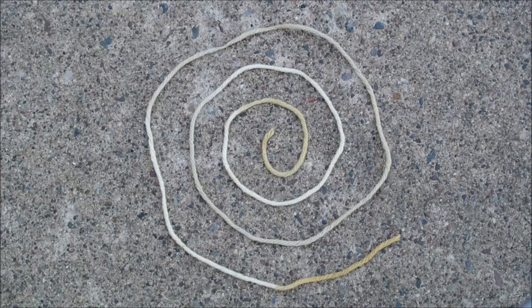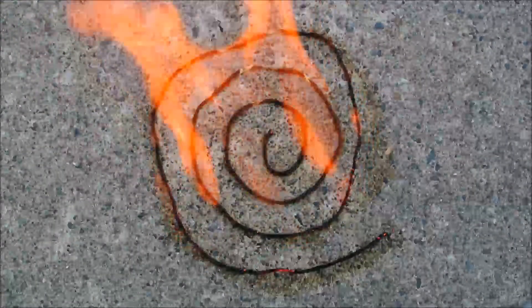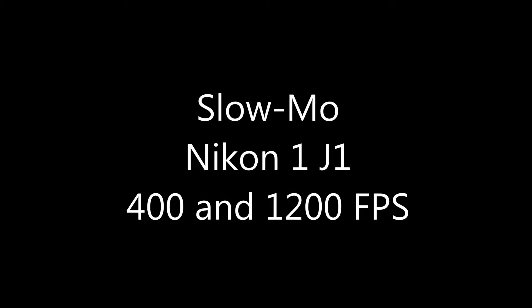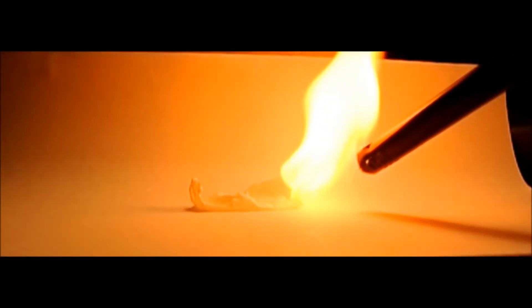Anyhow, I made a fun little spiral of this, so let's light it up.